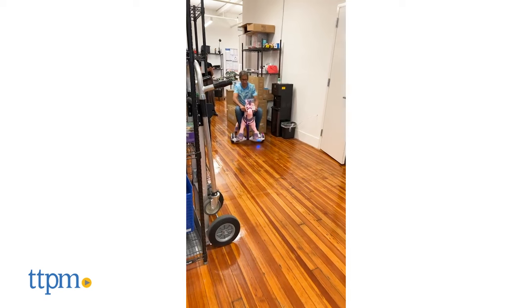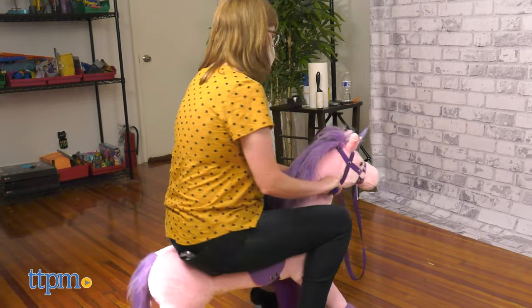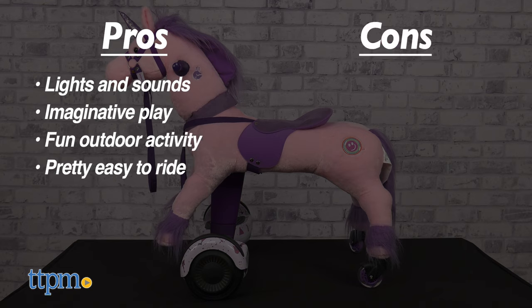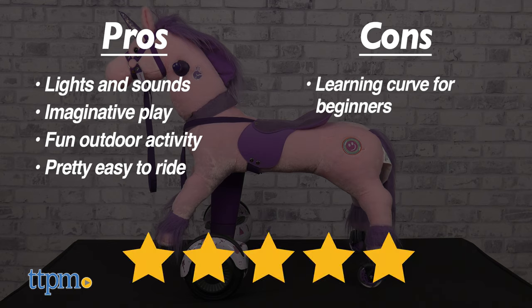The adults in the TTPM office had a blast riding Power Pony and we just know that kids will think this pony ride-on is super cool. Let's round up the pros: the lights and sounds, the imaginative play, it's a fun outdoor activity, and it's pretty easy to ride. The one con is there may be a learning curve for beginners, but once you get the hang of it, riding is easy to do. With that said, I give this toy 5 stars.